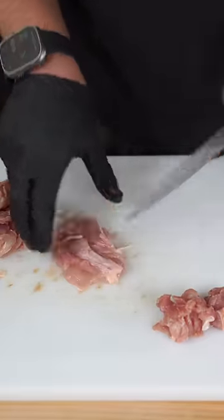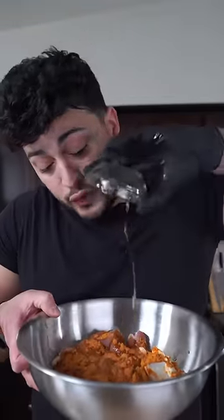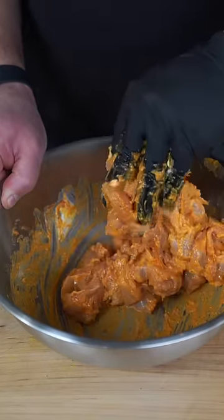Throw away your chicken breast and start cubing up some chicken thighs. Add in a good spoonful of yogurt, some ginger, garlic paste, and a whole lot of our spices. Hit this with a small splash of lemon juice and olive oil, then adjust with salt and mix and marinate until you lose patience.